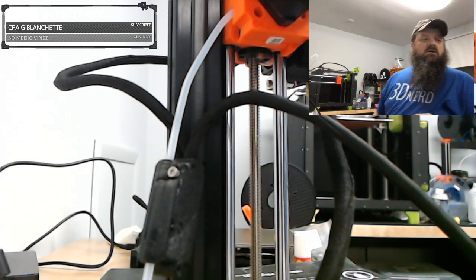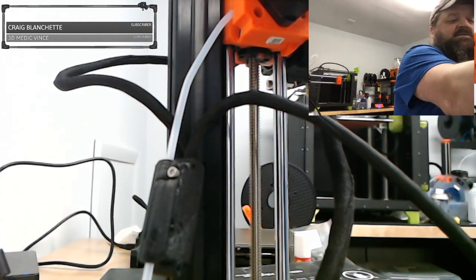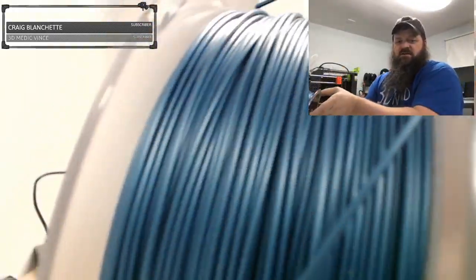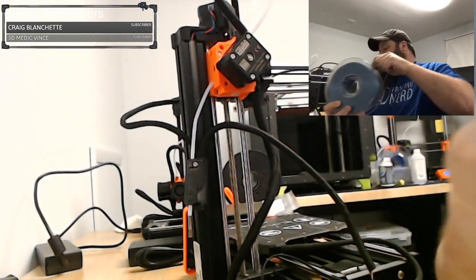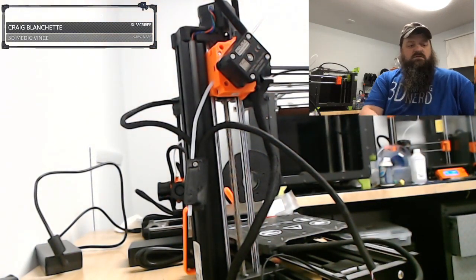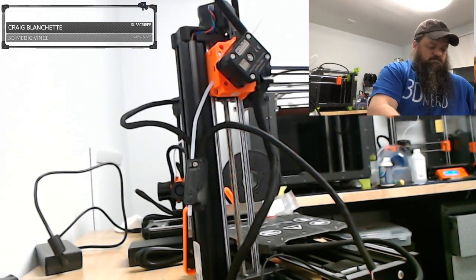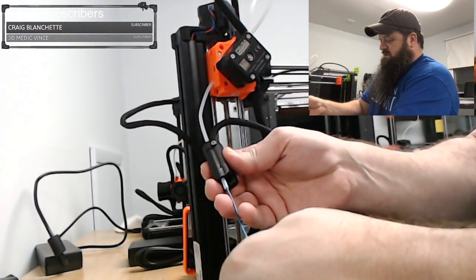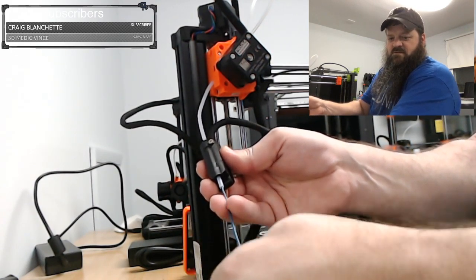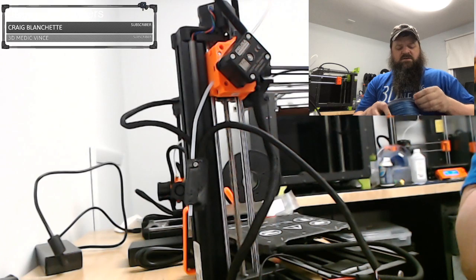They want a piece of filament to test it. I have this Hatchbox ABS — check out this metallic blue color. They just want you to take some filament and make sure it slides in, and it does. You can hear that click. That's a good test of the filament sensor — you heard the click.